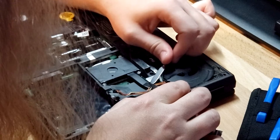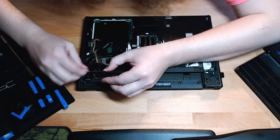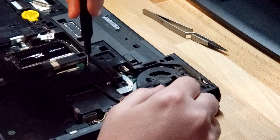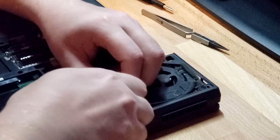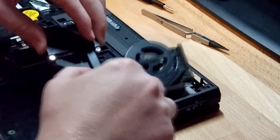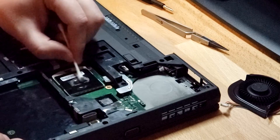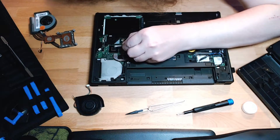In order to get to the two screws on the underside of the fan, the heat sink had to be removed. Thermal paste cannot be reused, so here I'm removing it with Q-tips dipped in isopropyl alcohol.